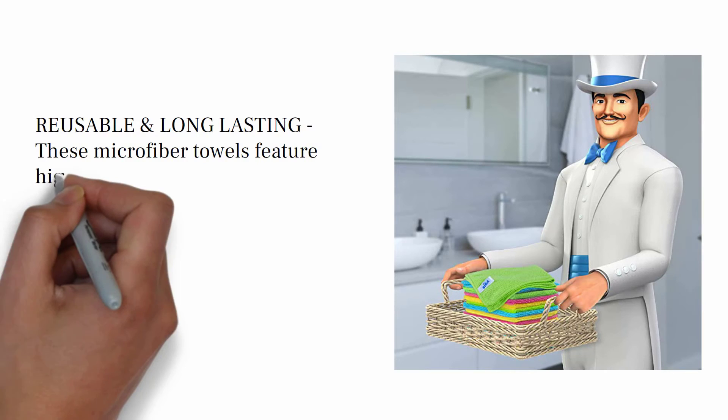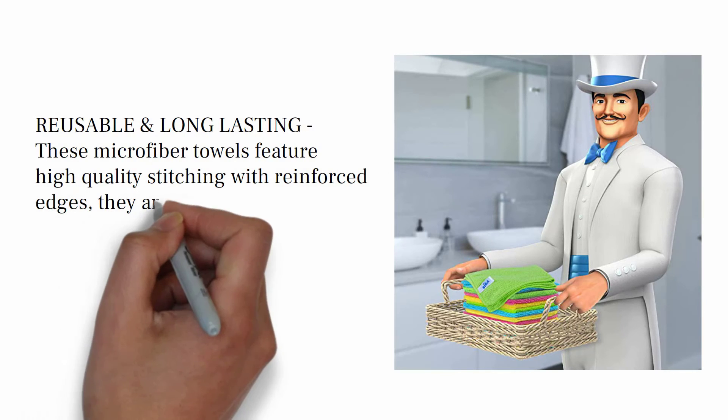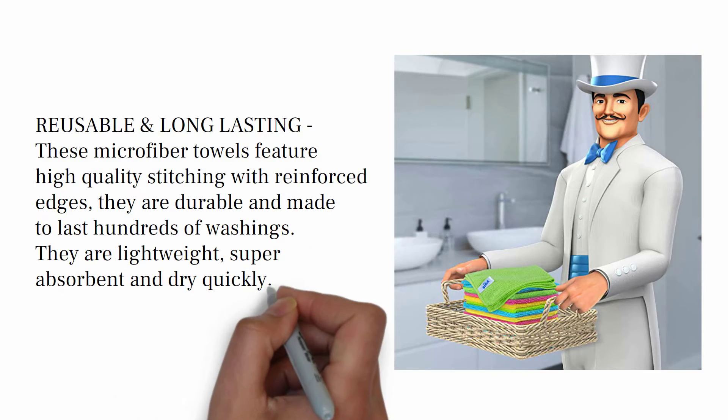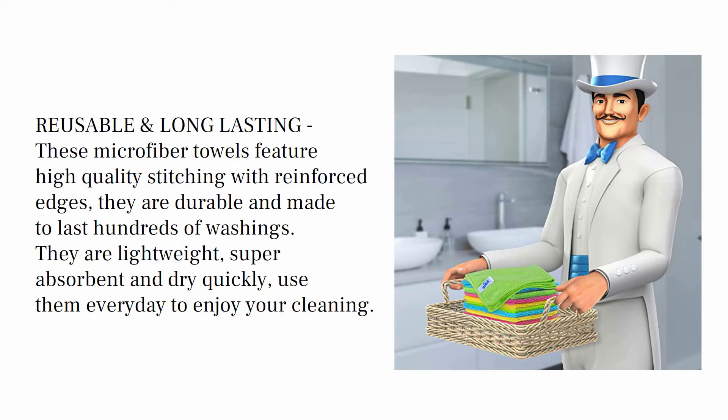Reusable and long lasting. These microfiber towels feature high quality stitching with reinforced edges — they are durable and made to last hundreds of washings. They are lightweight, super absorbent, and dry quickly. Use them every day to enjoy your cleaning.